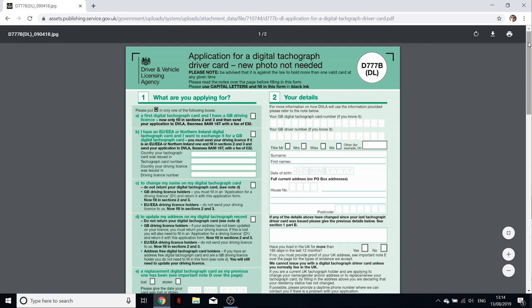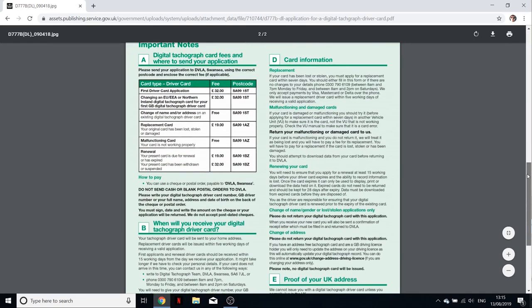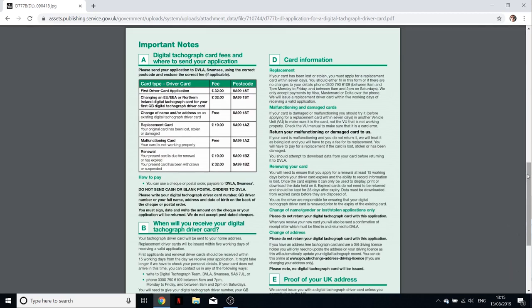That's the form I need to fill in and it costs 32 pounds. You can get it at any time in your training — you can even get it before you start. If you plan on becoming a professional lorry driver, you can get it whenever you want. It takes approximately 15 working days to come, which is about three weeks if you work Monday to Friday. I'm going to apply for mine now because I want to be a professional wagon driver.